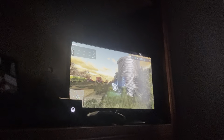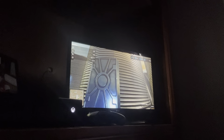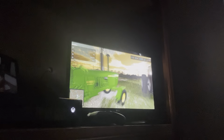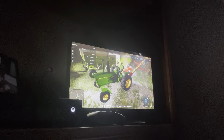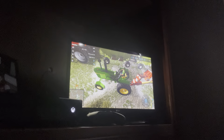Last of the oats going in the bin. I can't believe we have a full bin of oats, and another one that's full, and another one that has oats in it. We're done.